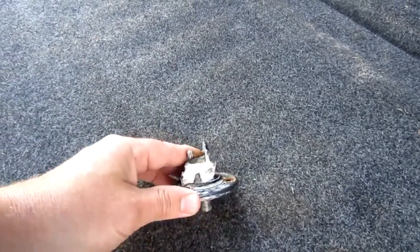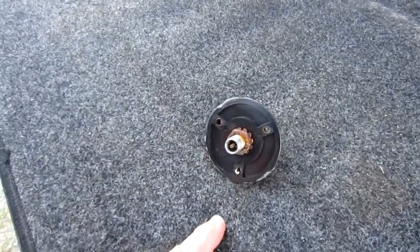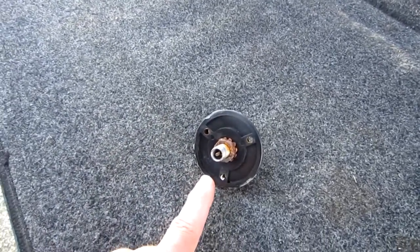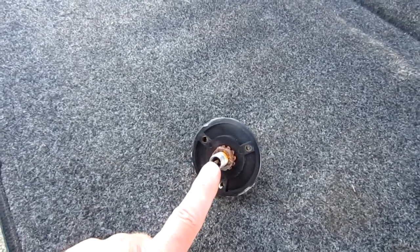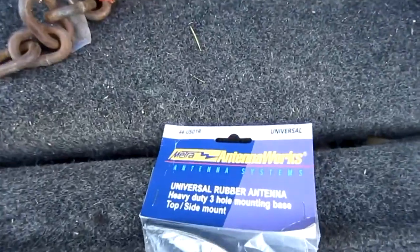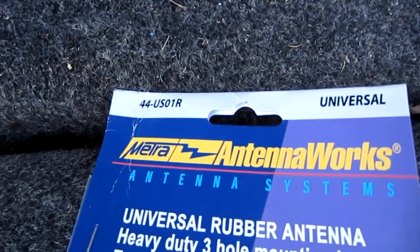I wanted the original because of one reason and one reason only: the wiring that connects to this runs all through the camper walls. I don't want to have to redo all that wiring. So I was looking for this type of connector, and I found it. This is it right here — it's part number 44-us01r from Metra.